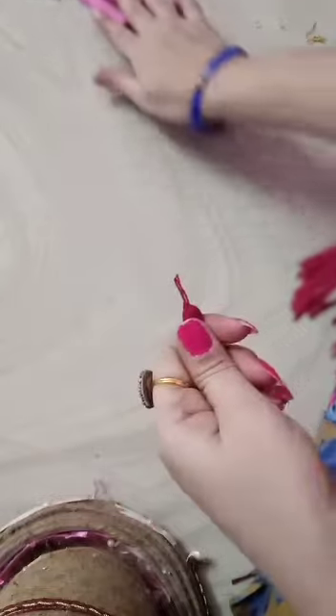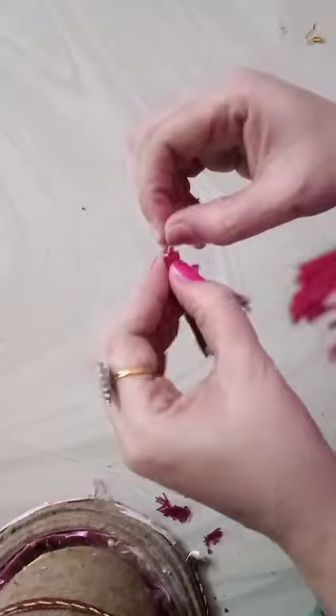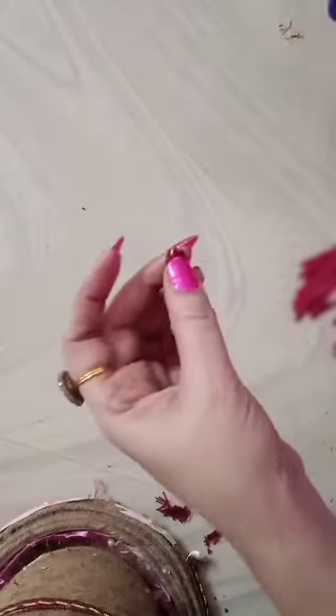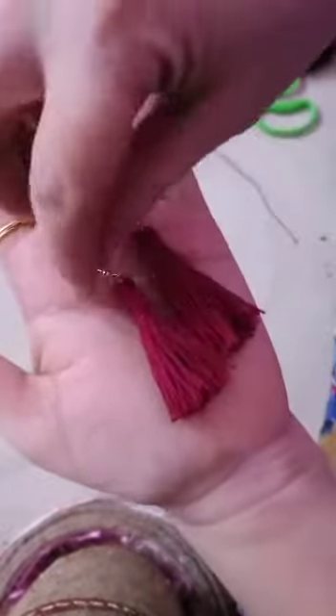You put it up and tie it tight there. So my tassel is ready. Simple and easy tassels with thread.